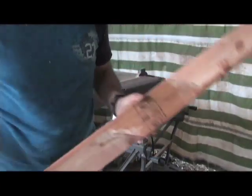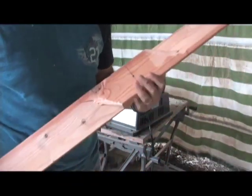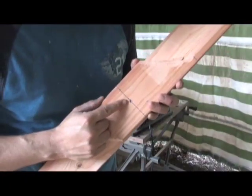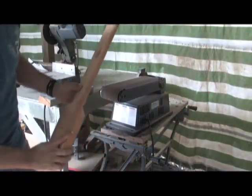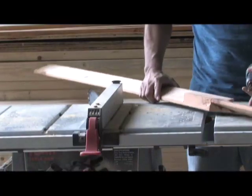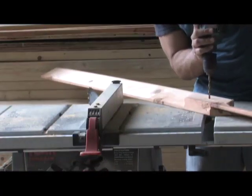OK, here we go. This is the center point that we made earlier. I'm going to take a quarter inch bit and drill a hole right down the center and see how balanced this is. Then we'll keep it. Let's see how it works.